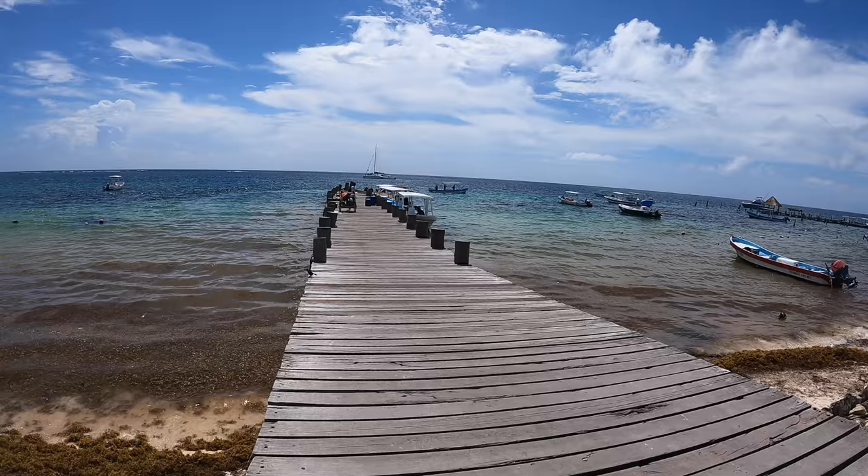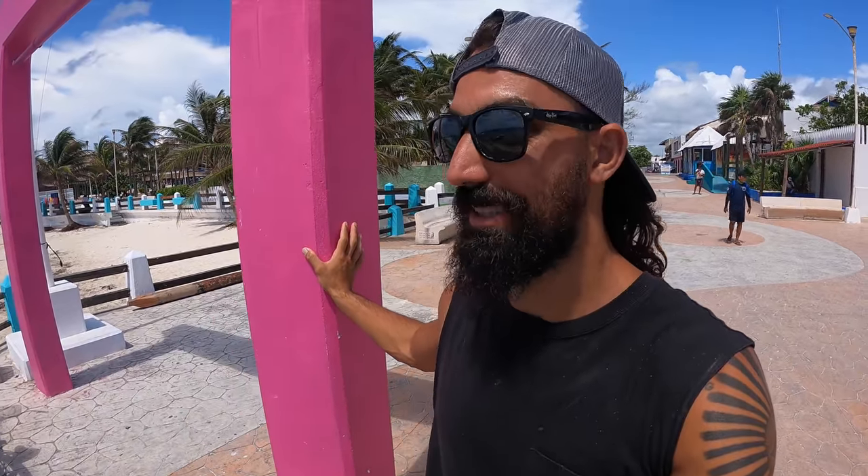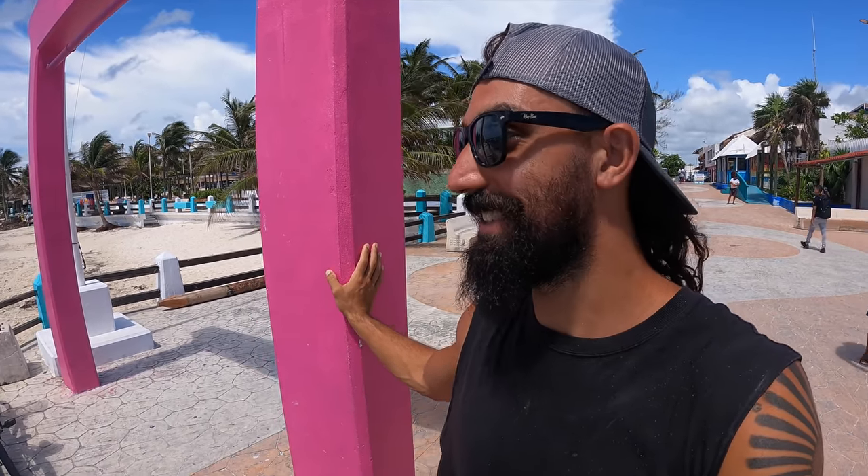We're here in Mexico — loving it. Such a beautiful place to be. We're going to move into a little bit of my day: some stretching, some snorkeling. We're out here in Puerto Morelos, Mexico, kind of in between Cancun and Tulum. It's a smaller little fishing village — really nice, really relaxing. Been out here for the week. Let's go snorkeling today, living it up, man.